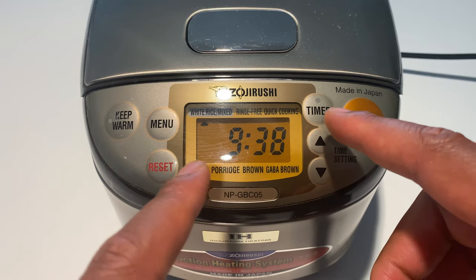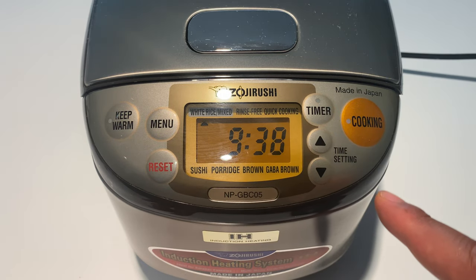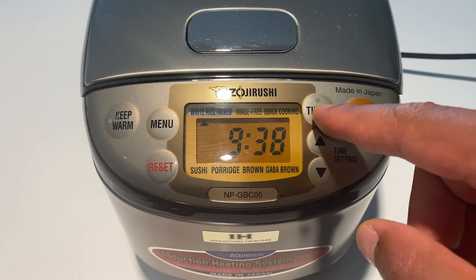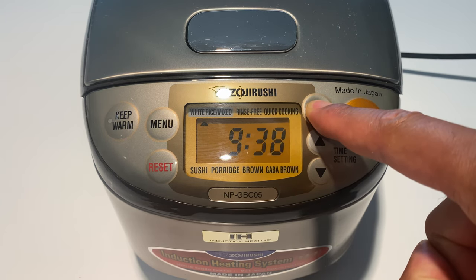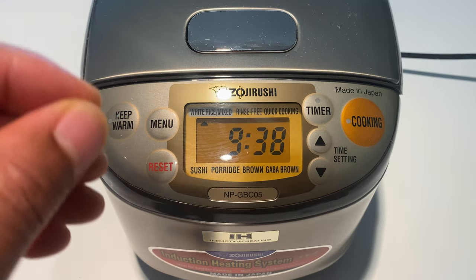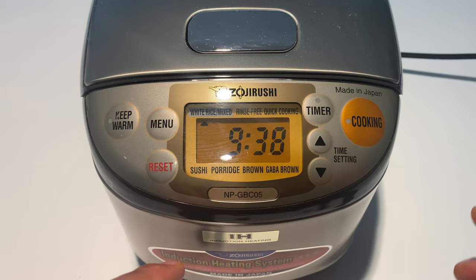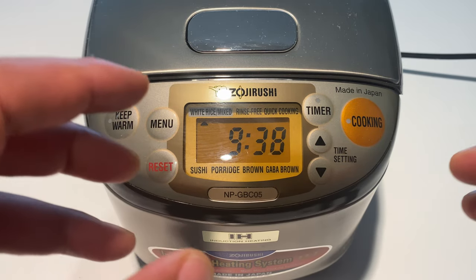To change it, come up here and press the timer button. I'm going to switch it from the melody to the three-beep mode. Press and hold it down for three seconds — did you hear that? That's the three beeps it will make when you start the rice and when it's done.